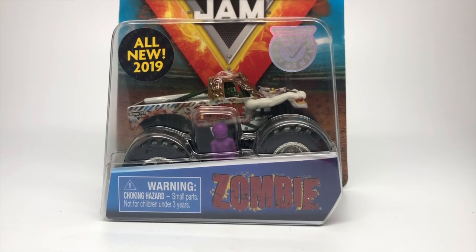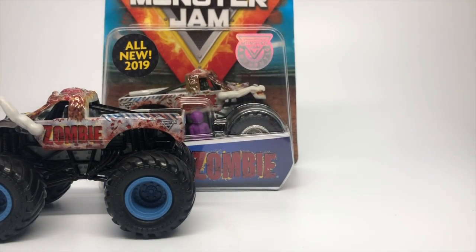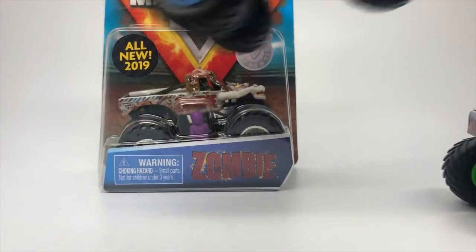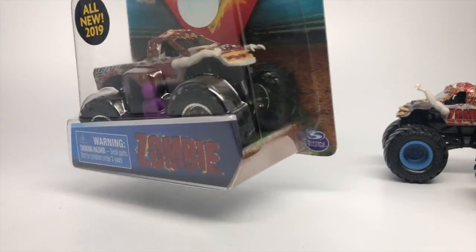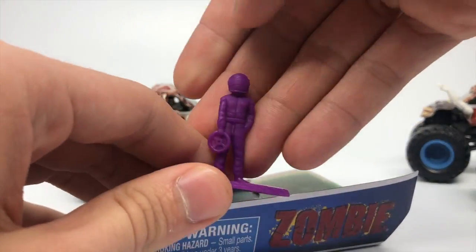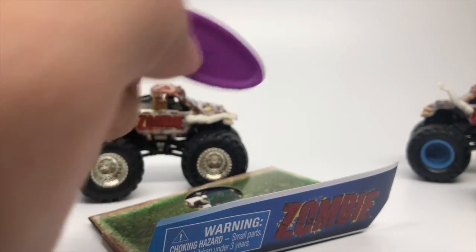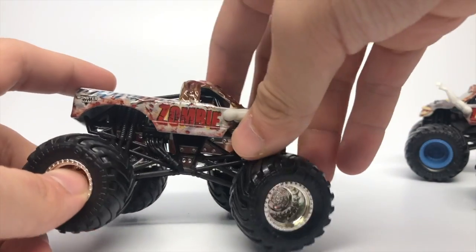Next up is the Zombie. I've reviewed Zombie before — I got both playset editions, the blue rims and the green rims. My personal favorite is the green-rimmed one, and now we have the chrome rims from the singles pack. Originally the poster showed it was supposed to have gray rims, but they changed it to chrome. Here is the Zombie with chrome rims. It comes with a purple figure — a little throwback to the skeleton zombie with the purple eyes.